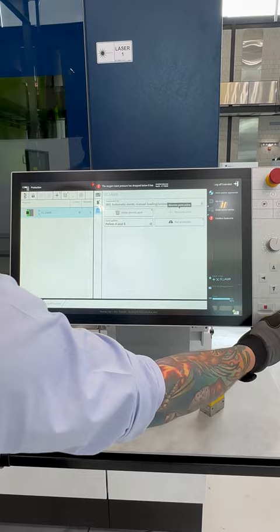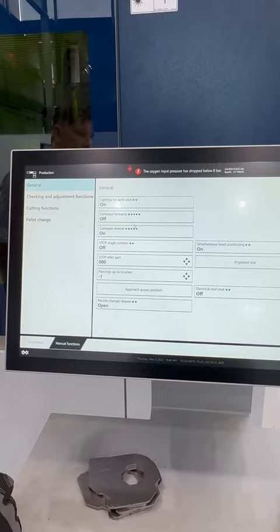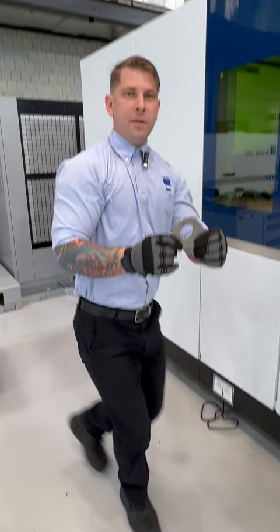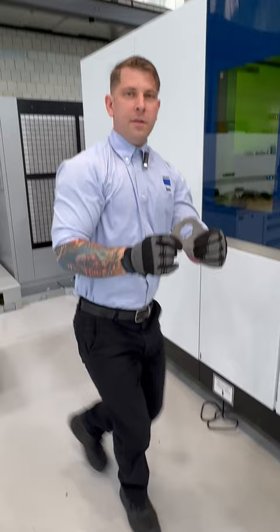I'm going to go into our manual functions, put our conveyor in reverse, and now we listen for that part — and there we have it! Thank you again. Join me next time so I can keep you cutting with confidence.